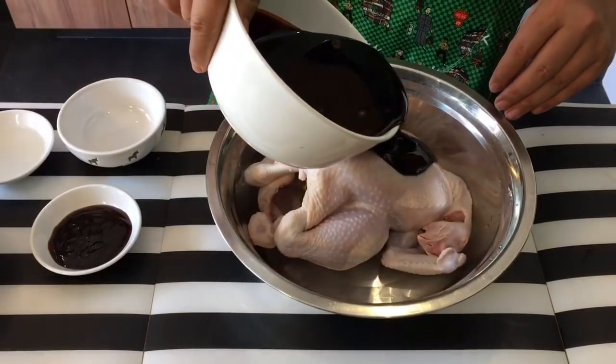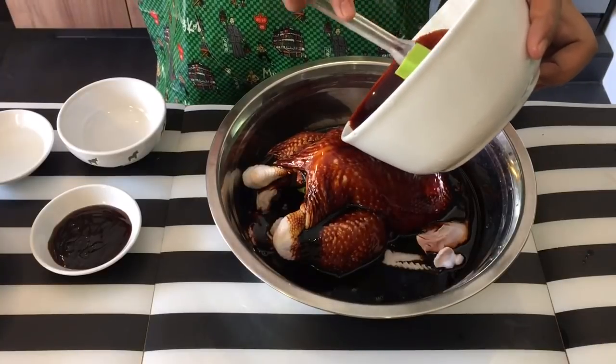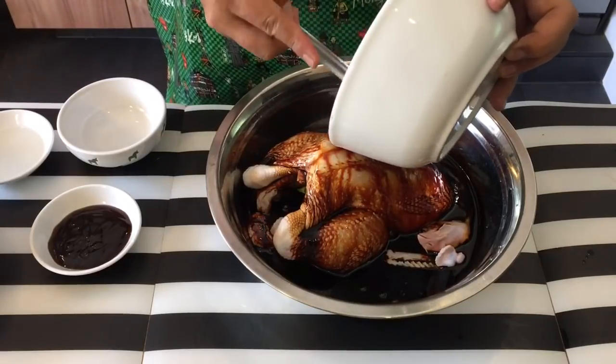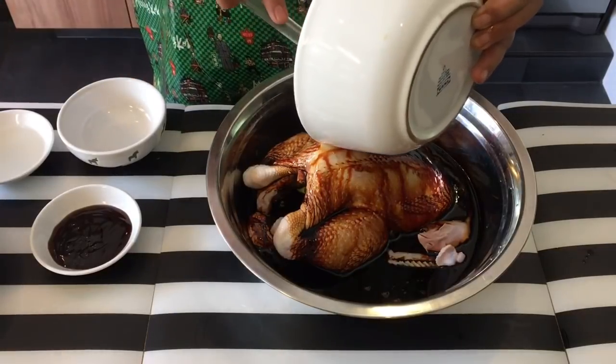Pour the dark soya sauce in. Now you may think this is a lot of dark soya sauce, but because this is a soya sauce chicken I want the color to be really dark and nice. Hence I'm using that much. But even after this dish you don't have to throw away the marinade — or rather the braising sauce.